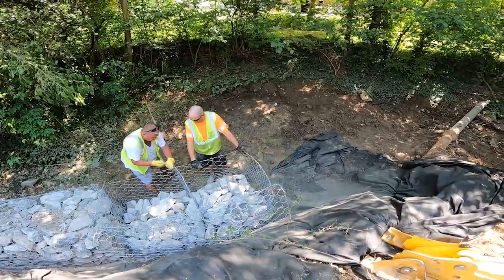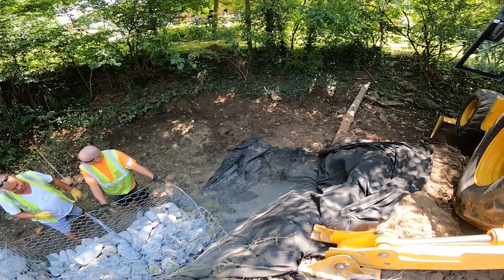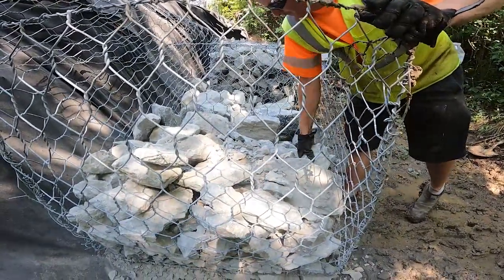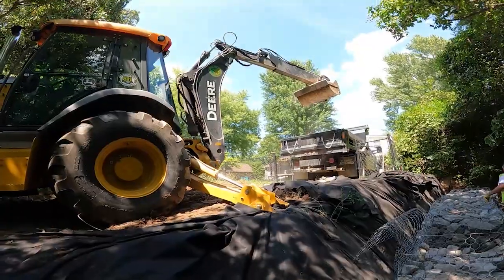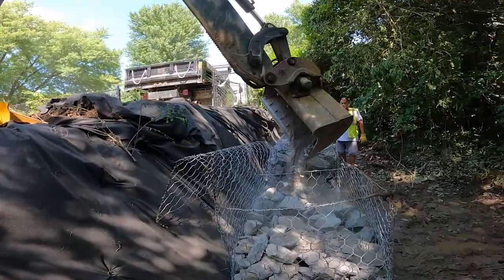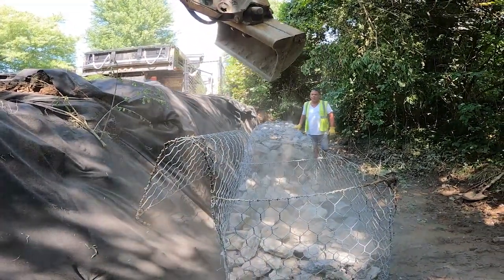Prior to using ideas like the gabion baskets, this would be a situation where we would have to excavate up into the homeowner's yard and put a large riprap down. That large riprap will move over time and work its way into the stream and cause its own problems. By containing the rock inside a gabion basket, it actually holds that bank together better — so it's a more efficient, better use of rock, time, and materials that will stay in place longer.